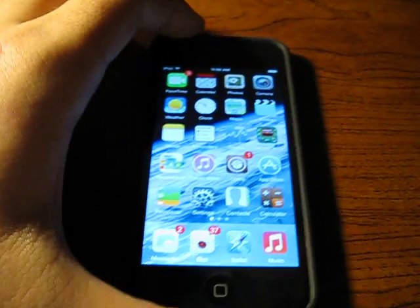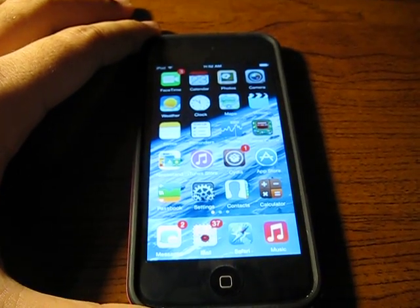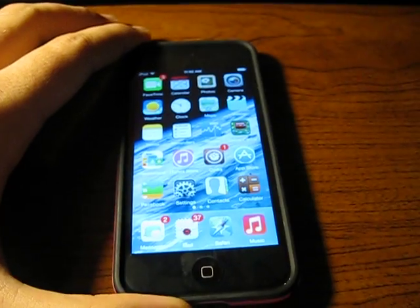Alright, thanks for watching. I hope you have fun with this. I'll come up with some more tweak videos later to show you guys what else is working with the iOS 7.0.4 platform. Alright, bye.